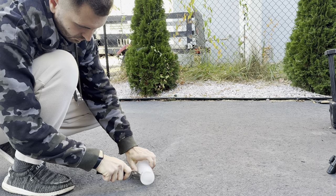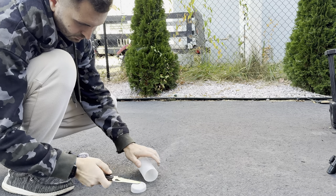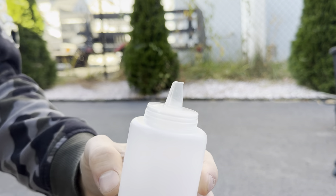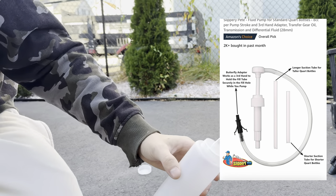I don't have a fancy pump that attaches to a fluid bottle, so I'm just going to make one out of a condiment bottle I found and an old air hose I had laying around. If you want to get one of those pumps, Amazon has them for about $11 and they seem to work pretty well. I'll show a picture of what the pump looks like on the screen in a second.